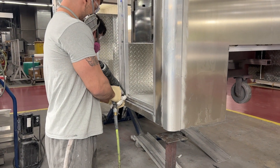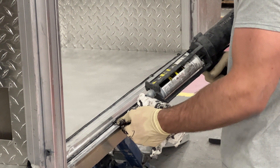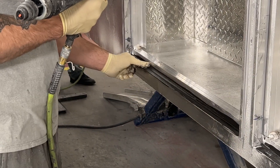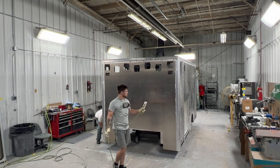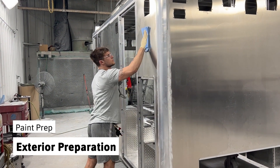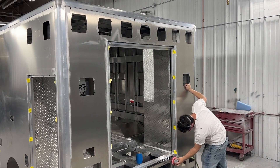The sealer we use is a two-part Loctite epoxy that fills any gaps to prevent water leakage and corrosion. After the compartments have been sealed, a degreaser is used to clean the exterior of the body. Any rough edges that are still exposed are ground smooth.